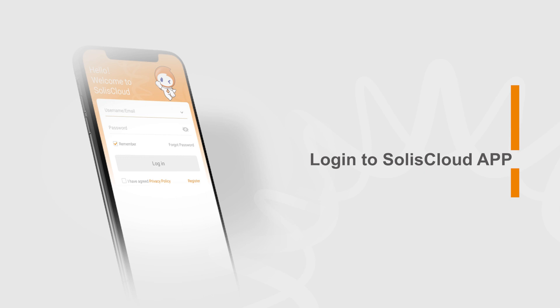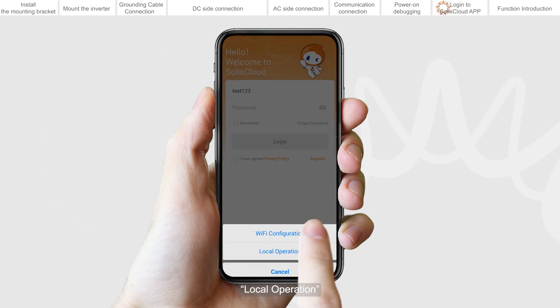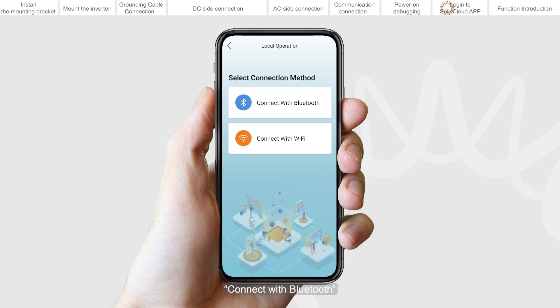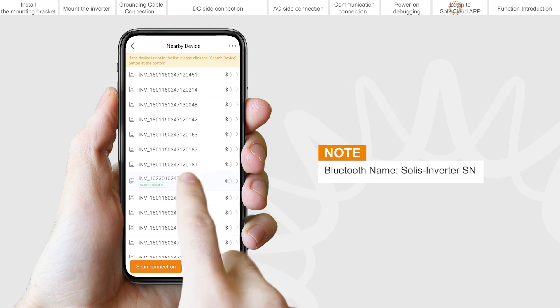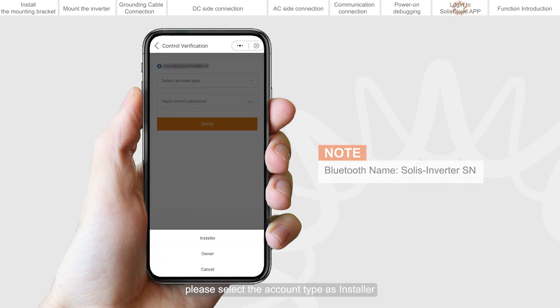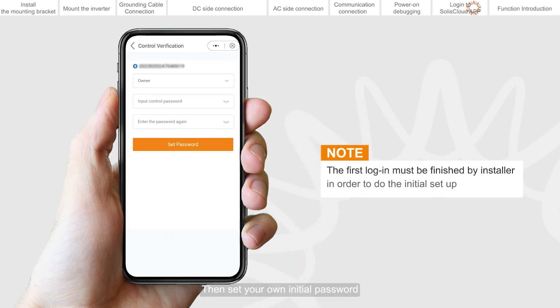Login to the Solis Cloud app. Turn on the Bluetooth switch on your mobile phone and open the Solis Cloud app. Click More Tools, then Local Operation, and connect with Bluetooth. Select the Bluetooth signal from the inverter. If you are the installer, please select the account type as installer. If you are the plant owner, please select the account type as owner. Then set your own initial password.